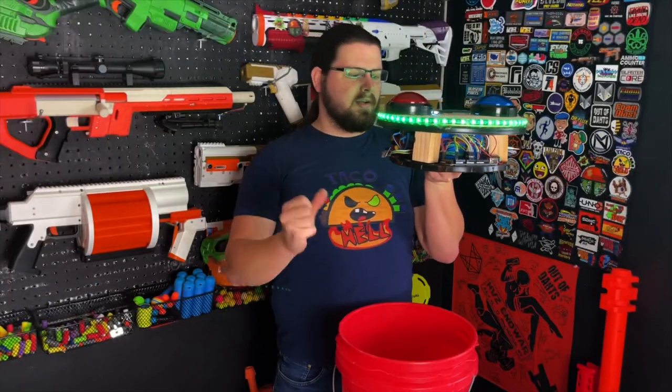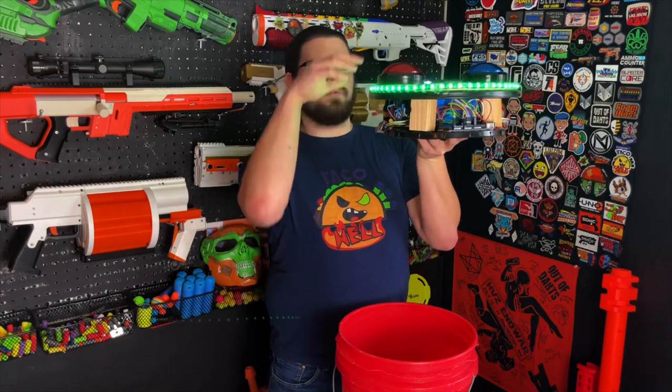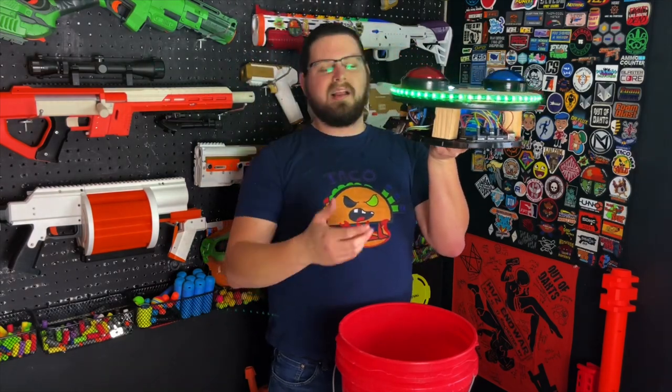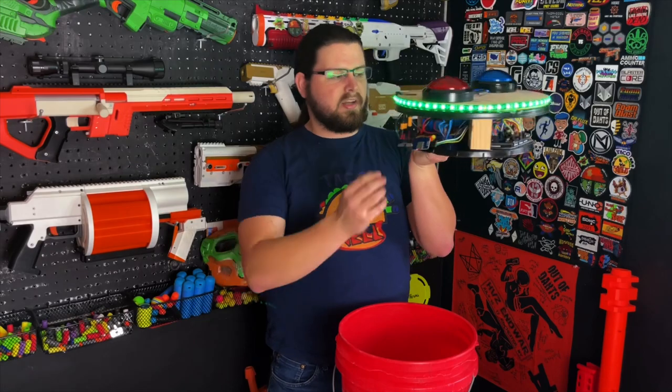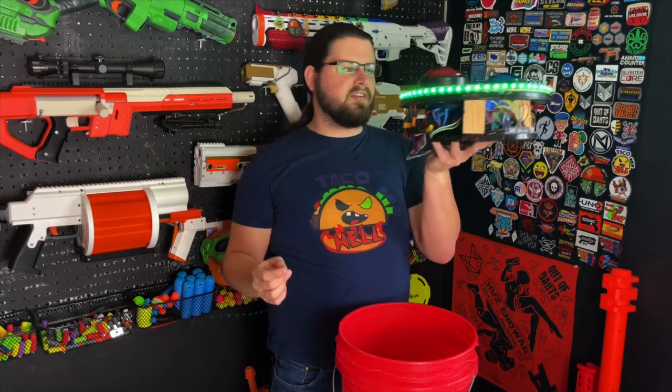It's also designed to be able to detach the top here from the bottom, allowing you to access all of the electronics. So it has a couple of different quick-disconnect XT60s on here.